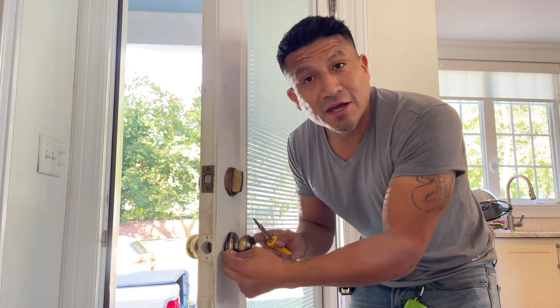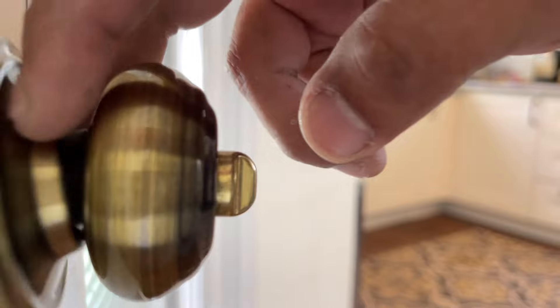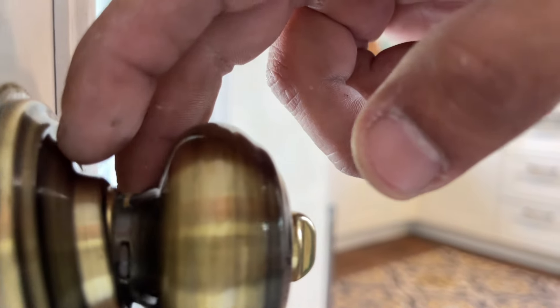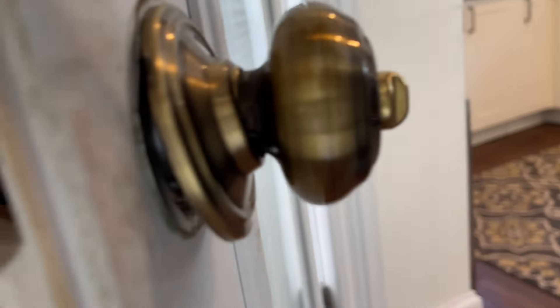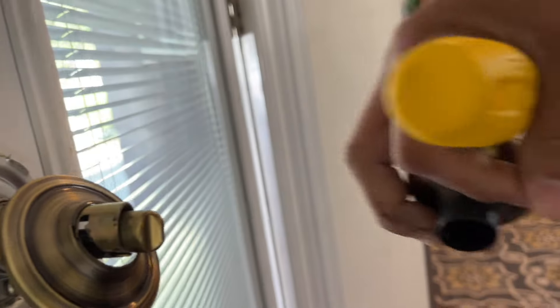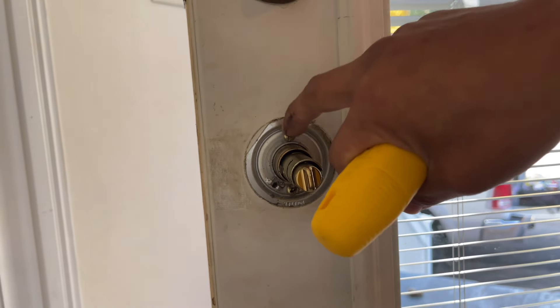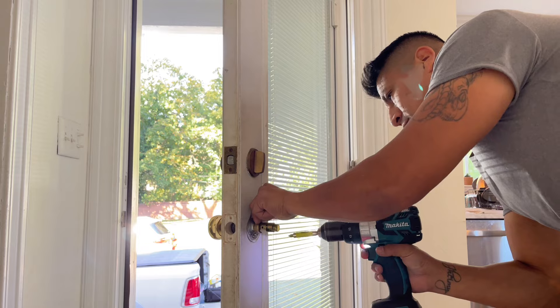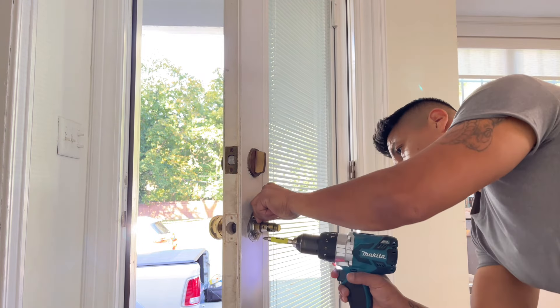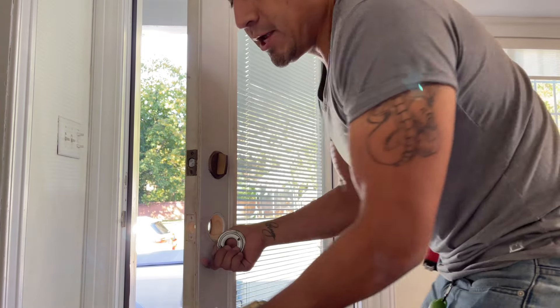In here, right in this area — let's zoom in — you can see a little piece, a little square. Simple as this: you just stick that in and it just came out, just like that. The other side should usually come out once you remove these screws. Just like that, the key set is removed. It's old, but it was a good set.